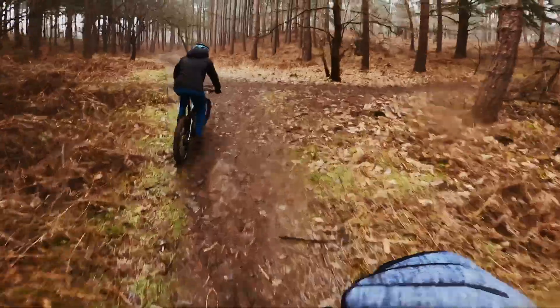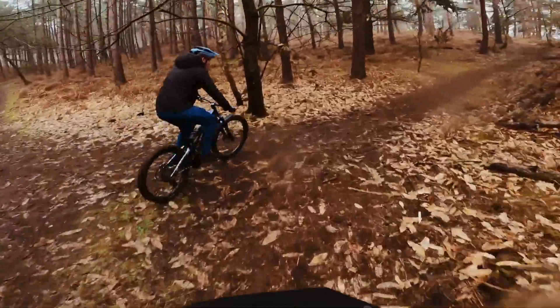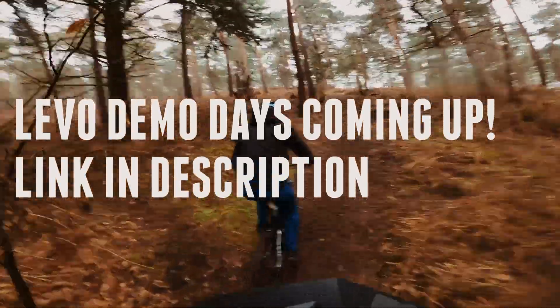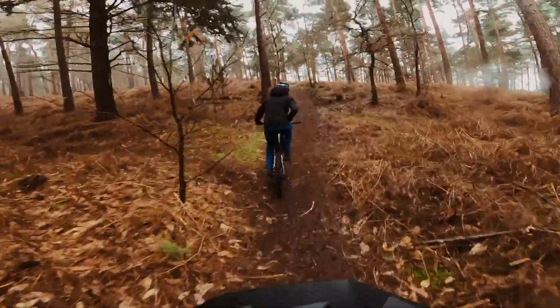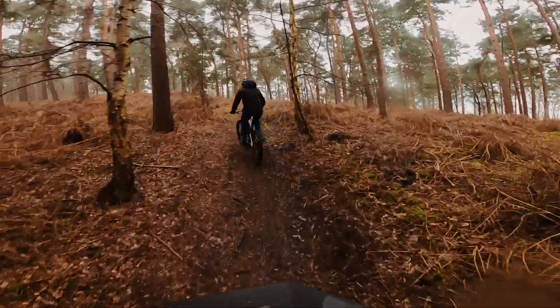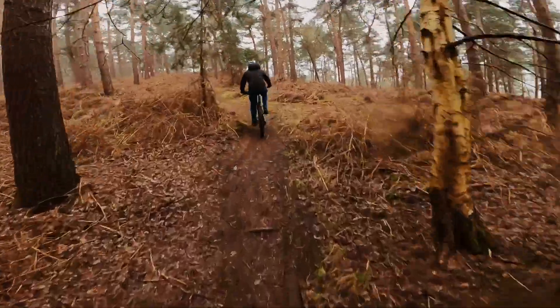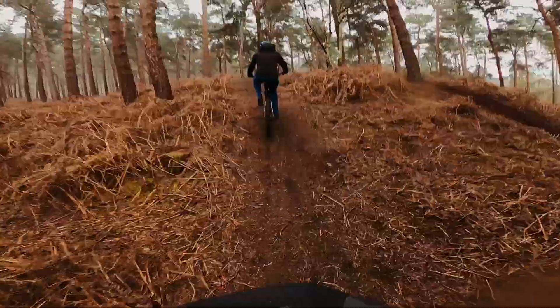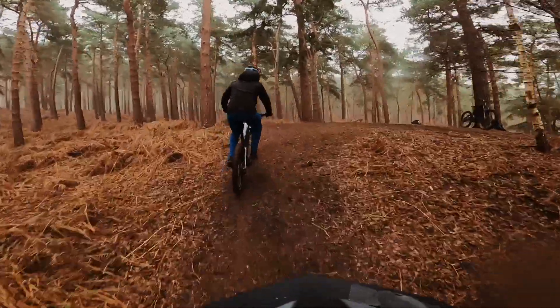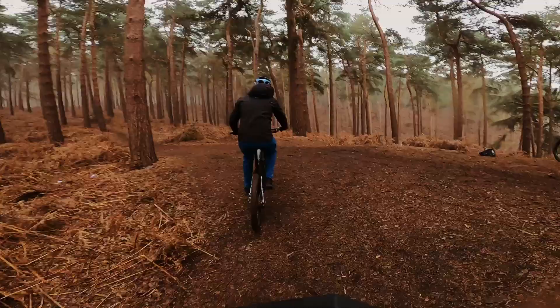This bike is actually a demo bike that we borrowed from Specialized, and I think it's seen some things. The S3 feels pretty good, which makes me actually more confused. Let's swap bikes — it's a good comparison, actually quite interesting.